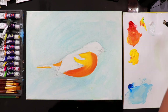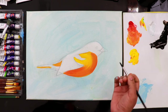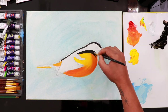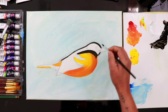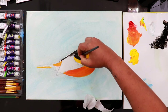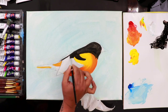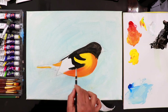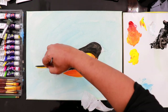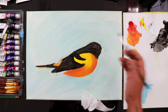Then we can start with the black color. I'm adding some water to it so we can just draw a line over here, then we'll do more details in the next layer. The beak is going to be grey — take some white and mix it with black to get a lighter grey. This grey color is for the beak.